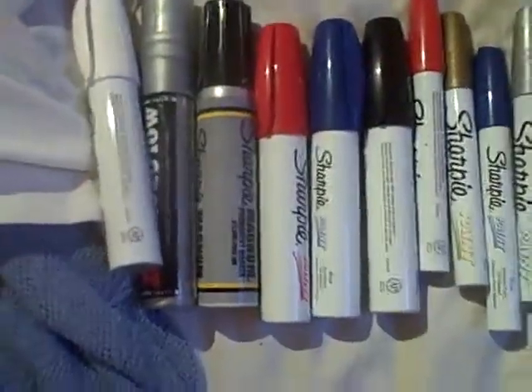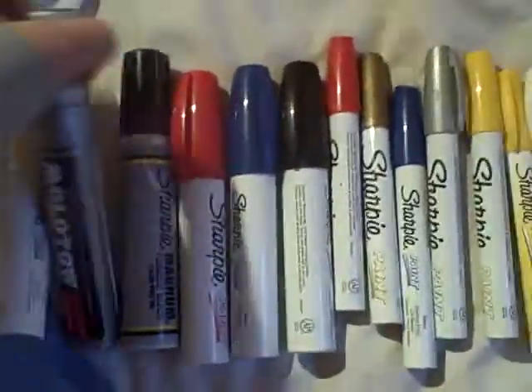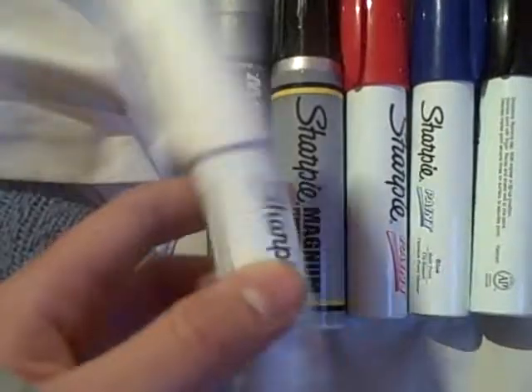Hey YouTube, this is just another quick update about a lot of the tagging markers I use. Since I have a Molotov burner, I also have a Sharpie Magnum — really good. This white one I have has an even bigger tip, twice the size.